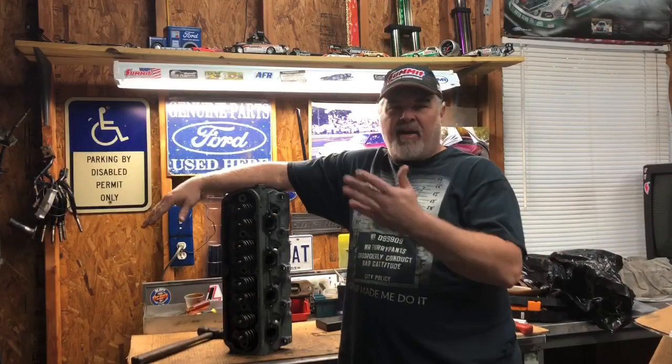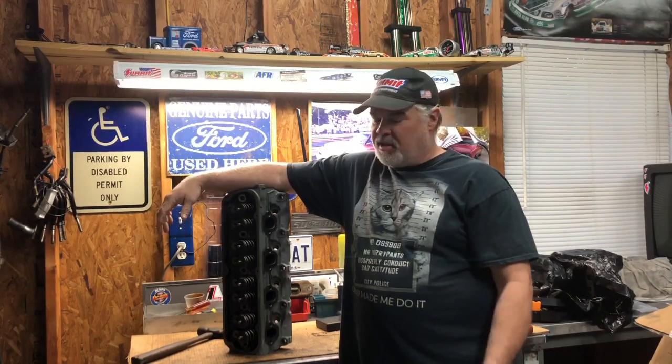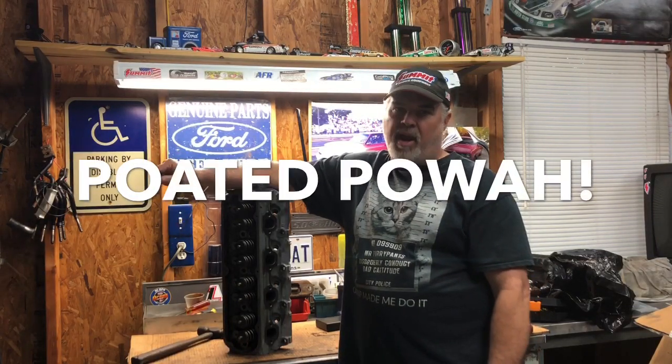Hey, what's up guys? We are out here in our little shop of horrors and we are ready to move forward on one of our projects. You've probably already seen it in the title of the video, but we are going to put the ported GT40s that we got from David some time ago - we're going to put them on the brain.